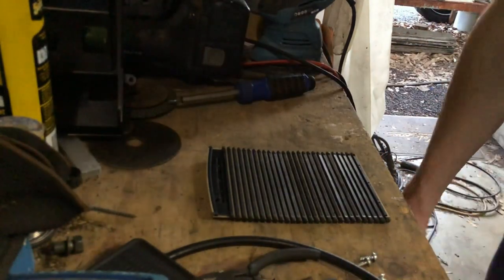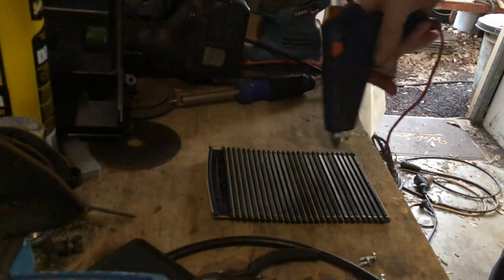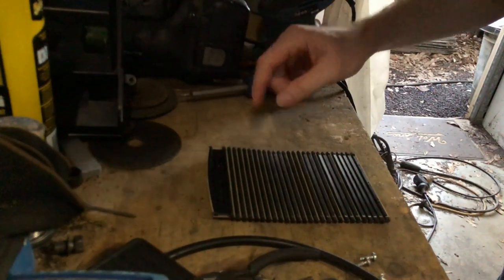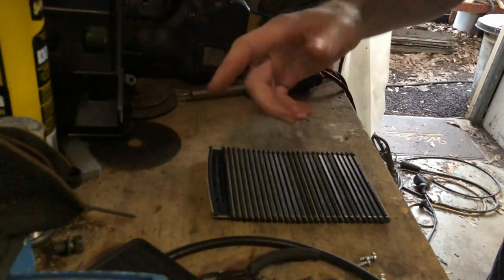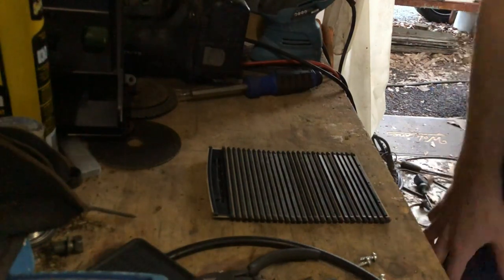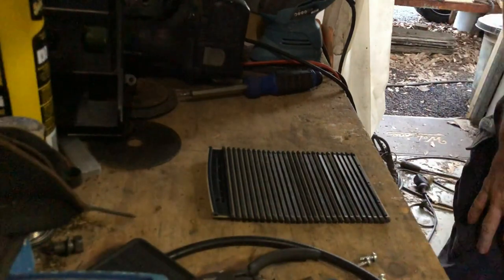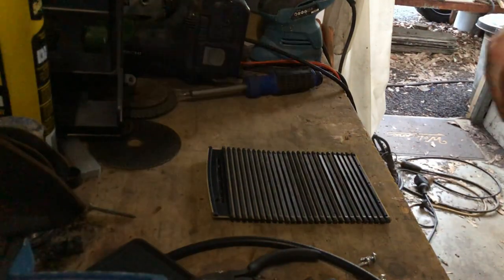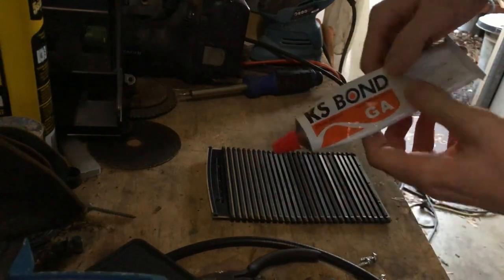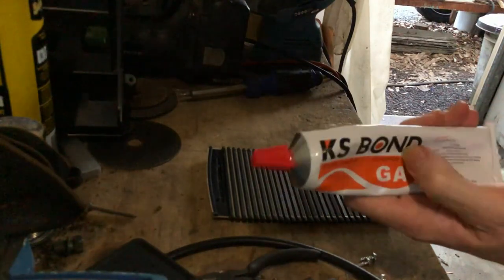I'm actually thinking I'll run a couple of beads of hot glue down there. The only thing that makes me worry about that is that on a hot day that glue will just heat back up, and the interior of a car gets way hot enough to melt that glue. So I might run a couple of strips of hot glue and then put this KS Bond shoe glue in as well, because it doesn't get affected by the heat as much.